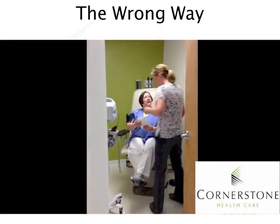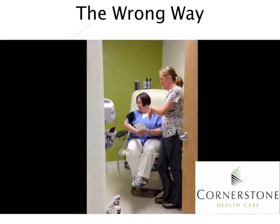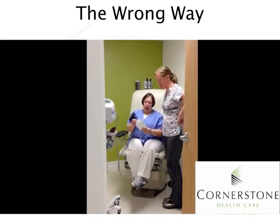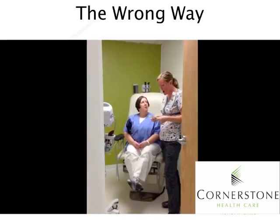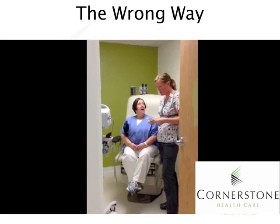The coworker Mary joins in, and both staff members converse with the patient about the pictures. Despite an apparent device issue — one staff member dismisses it saying it will be all right and will still take the blood pressure — they continue chatting about the patient's children and grand dogs named Cougar and Ollie.